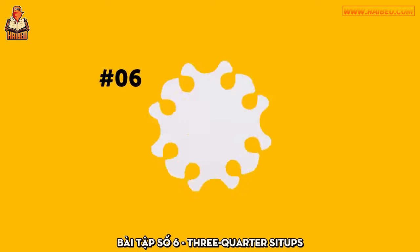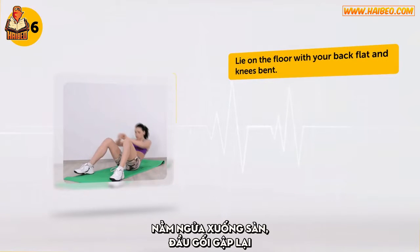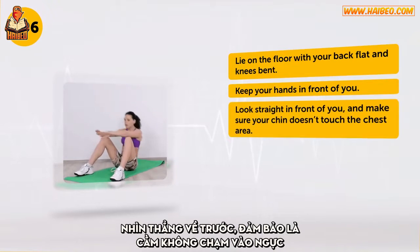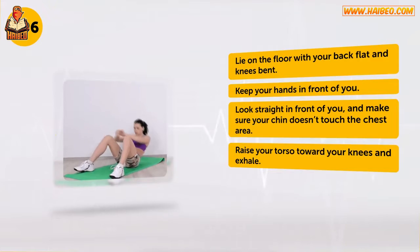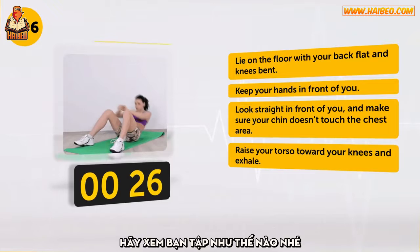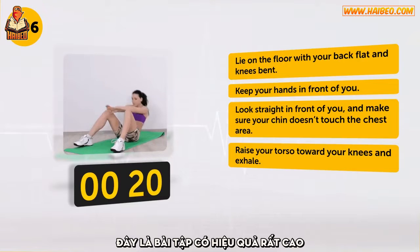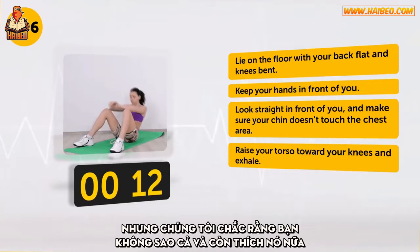Exercise number 6: Three-Quarter Sit-Ups. Lie on the floor with your back flat and knees bent. Keep your hands in front of you. Look straight in front of you and make sure your chin doesn't touch the chest area. Raise your torso towards your knees and exhale. This one is also not easy — make sure you're doing the exercise properly. This is the exercise of very high effectiveness. However, if you feel any pain in your back, stop it and move on to the next exercise.